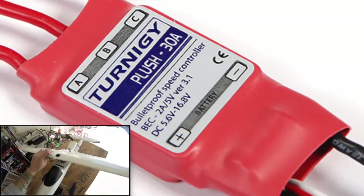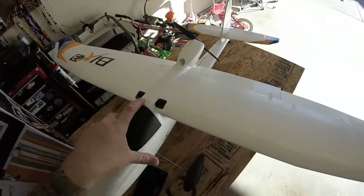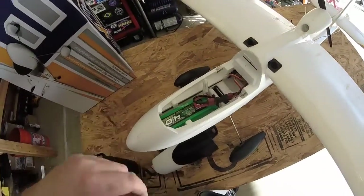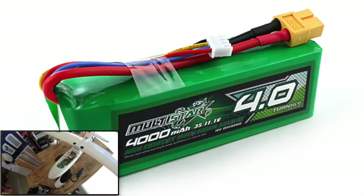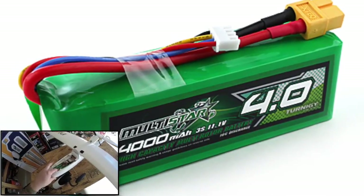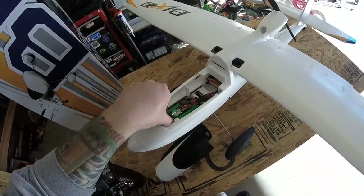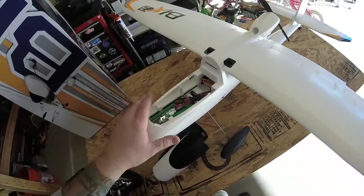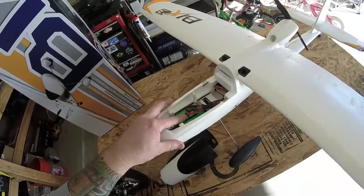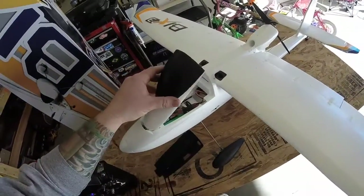With my FrSky receiver. This compartment here is pretty cool for your battery — I'm running a 4,000 milliamp multi-star battery. These batteries are nice because they're small and light, and it's perfect for the setup that I got.